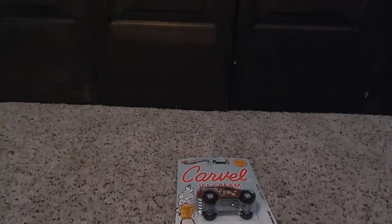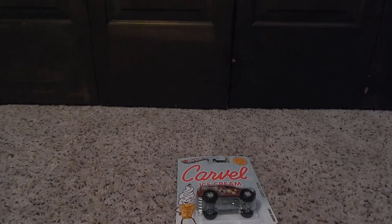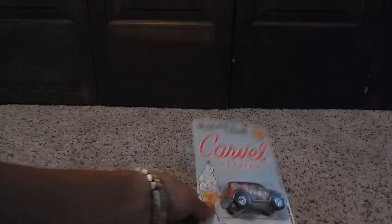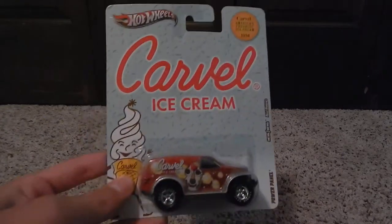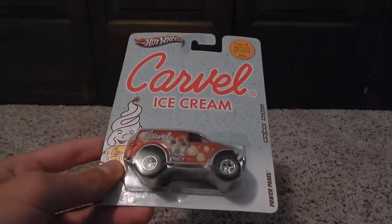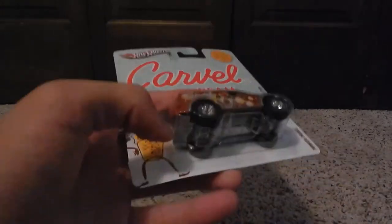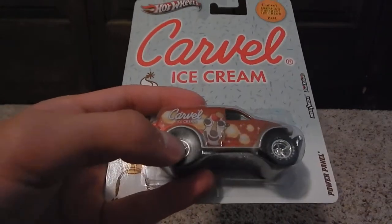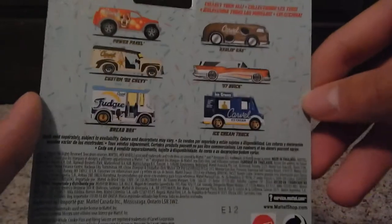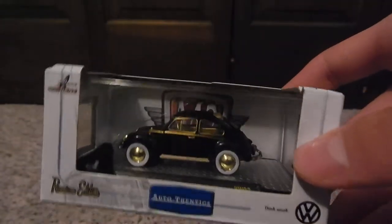Hey guys, it's Alex here and today I'm going to be doing an opening video for you guys. This is the Carvel ice cream Power Panel truck, and I'm going to be opening it because I'm going to be using the wheels for a project. The project is right here.